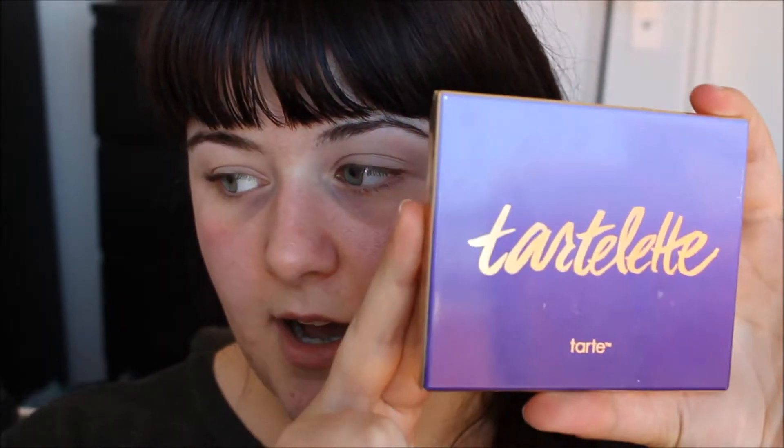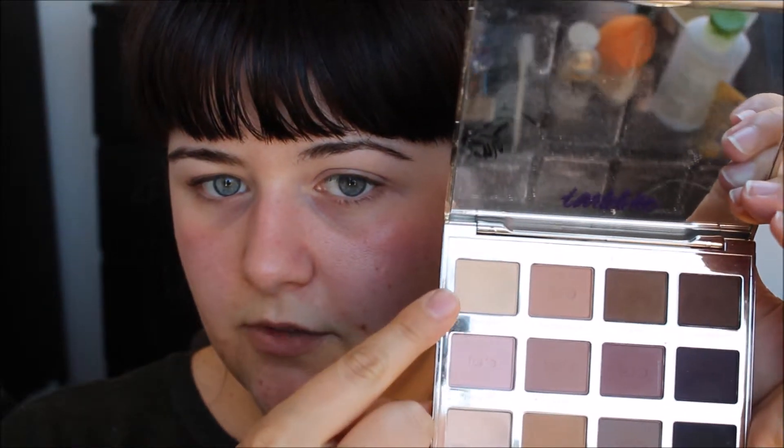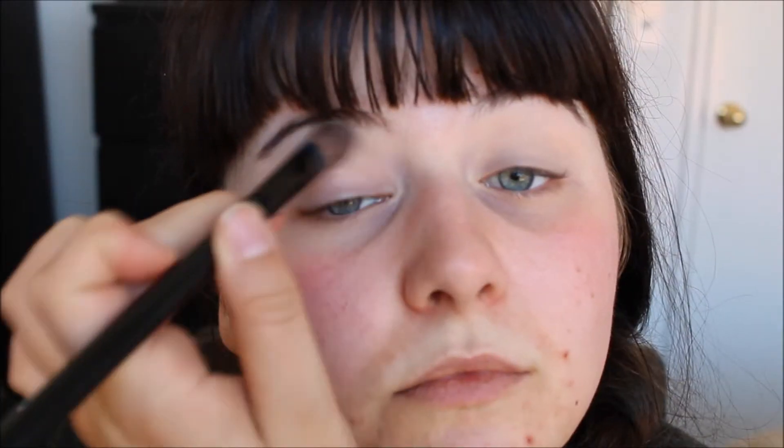So next I'm going to take the Tartlet palette from Tarte. I'm going to take Free Spirit and I'm just going to put that all over my eyelid, just so all the colours blend nicely together. I really like this colour because it's that nice yellowy colour. It just really suits my skin a lot better than others. So yeah, just putting that all over.